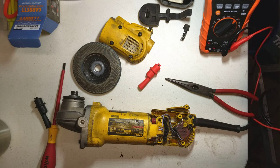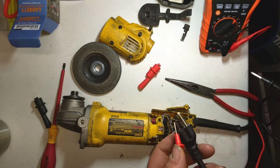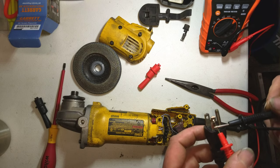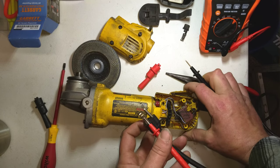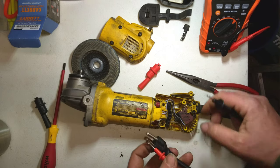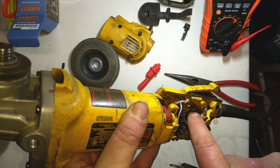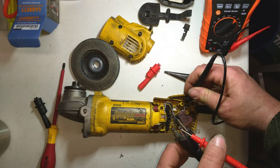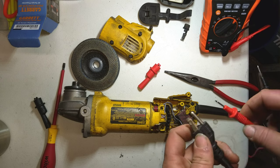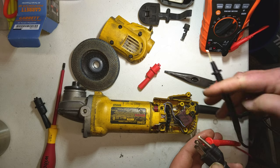First, we'll take the cord and make sure we have continuity from the cord to the switch. I've got my meter set to continuity — we'll get a little beep if there's continuity. Sticking the probe on the hot terminal of the plug and coming over to the hot terminal on the switch, we got continuity. Then over to the neutral blade — and yes, continuity on neutral as well.